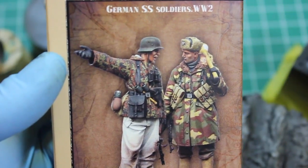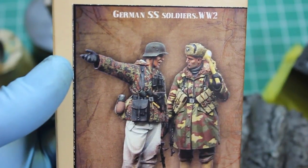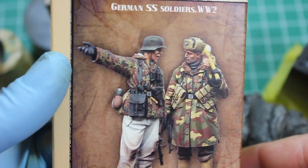Hello and welcome to High Caliber TV, your source for figure and model updates every Wednesday and Friday. Today on the workbench I'm going to be showing my progress on the two pairs of German SS figures that came out recently.